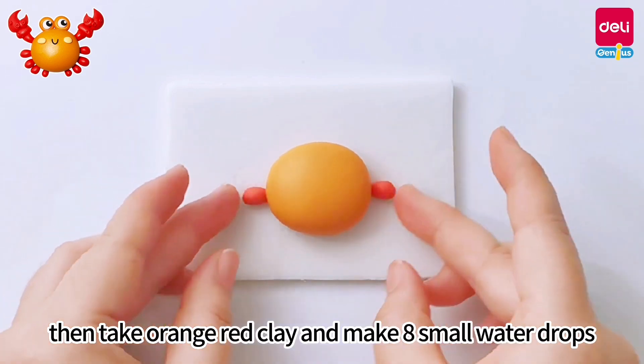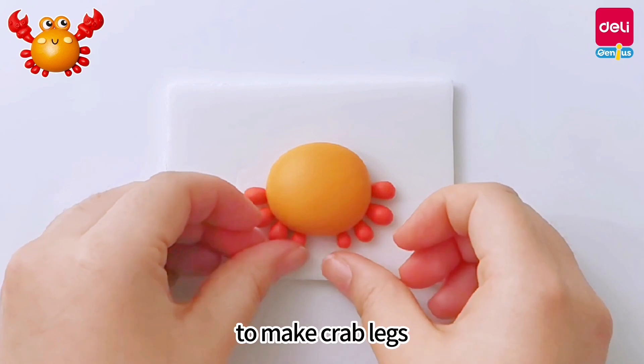Take orange-red clay and make eight small water drops, then stick them on both sides of the ball to make the crab legs.